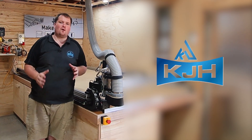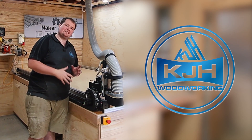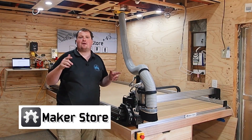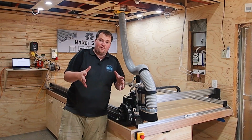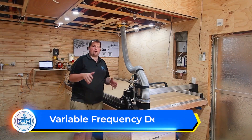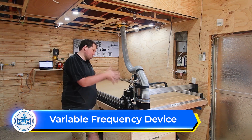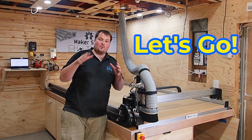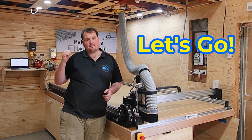G'day guys, Kirit here from KJ Hedgewood Working. Welcome back to the channel. We have finished assembling our CNC from the Maker Store. We've got our dust collection hooked up. We are ready to make our first cut. But before we can do that, we need to program our VFD — our variable frequency device — which powers our spindle, as well as get our software set up on our computer to actually run the machine. So we're going to show you how to do that today. Let's jump on the computer.